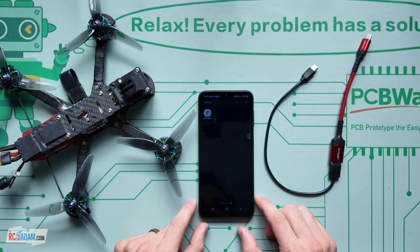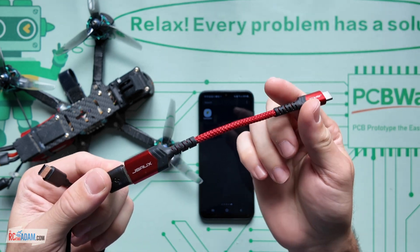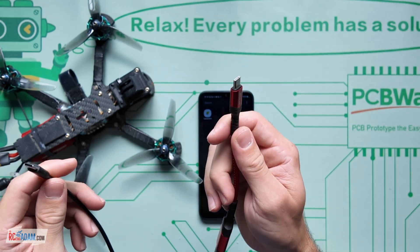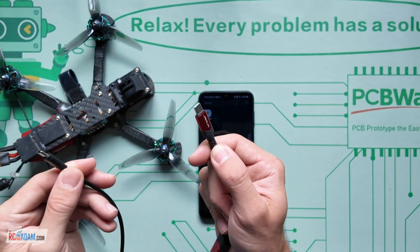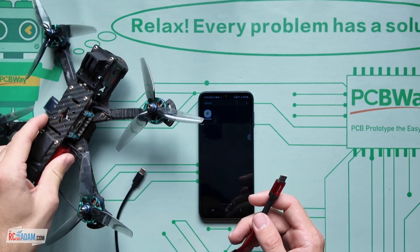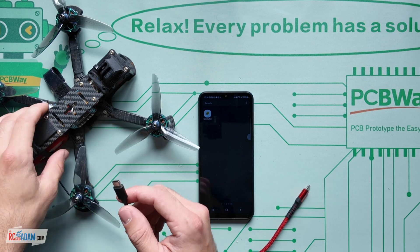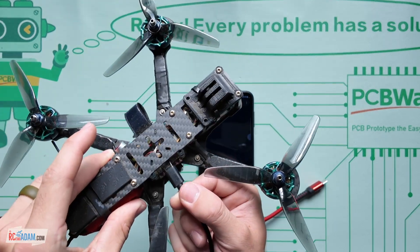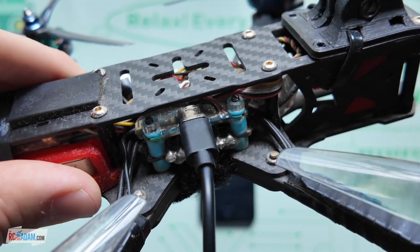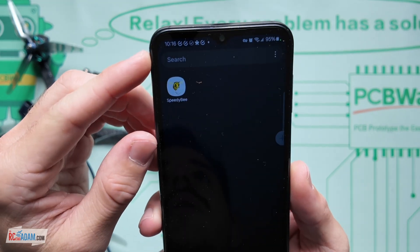I'm not going to show you any magical stuff, but I just wanted to show you basically how this works. You will need an OTG connector cable - that's 'on the go' as what that stands for. Basically that makes it so that you can connect your phone to other USB devices. So instead of connecting your flight controller to a computer, you're connecting it to your phone, which is a computer, but we call them phones. So you're going to connect a USB-C up to your flight controller right there, and then connect this up to your phone. Let's go ahead and get into the Speedy B app.